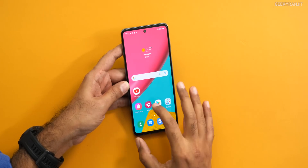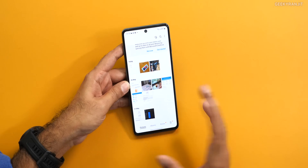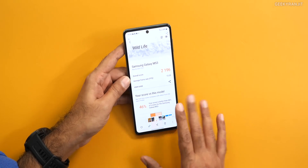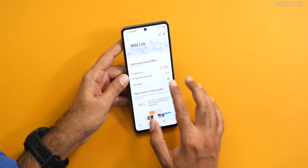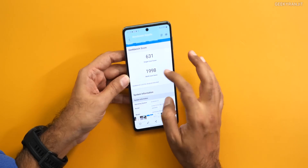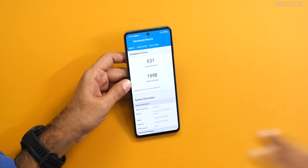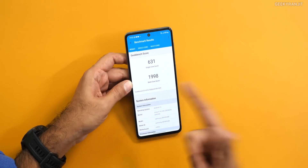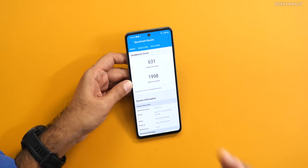I also ran some other benchmarks. For gaming, I ran 3DMark — on Wildlife we got a score of 2196, which is a pretty good score. I also ran the popular Geekbench 5: single-core we got 631, which is a very respectable score, and multi-core we got almost 2000 — that's 1998. So in terms of benchmarks, it's performing very well.